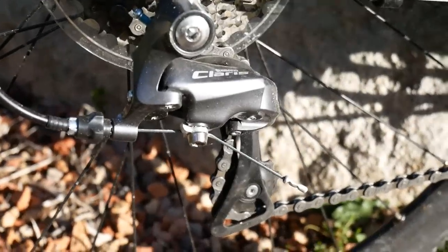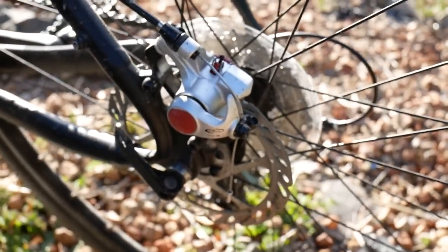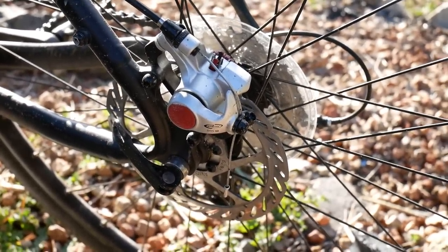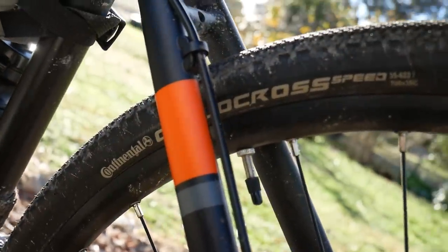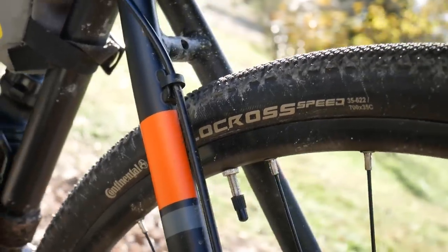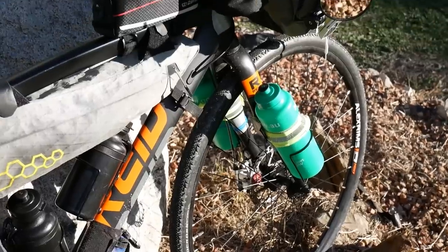The rear derailleur is also Shimano Claris. The brakes are from SRAM — the Avid series, I think. It's a pretty decent brake, I'll explain that in a minute. The tyres are Continental, the cyclocross speed, 35mm. It's actually a pretty decent size for touring — I'm quite happy with them. I wish they were maybe 40mm for touring, but you can't complain for a bike costing around 500 US dollars — in pounds I think it's like 380 pounds or something.